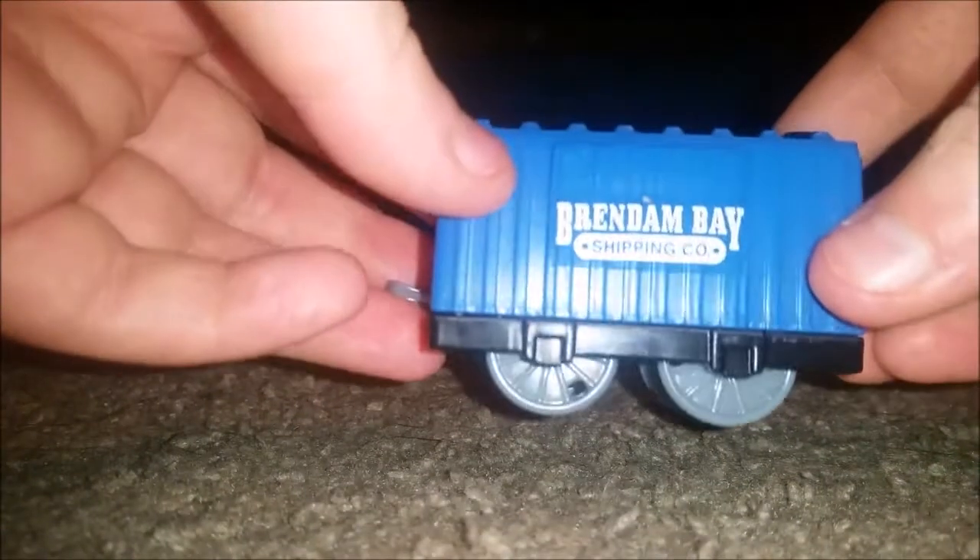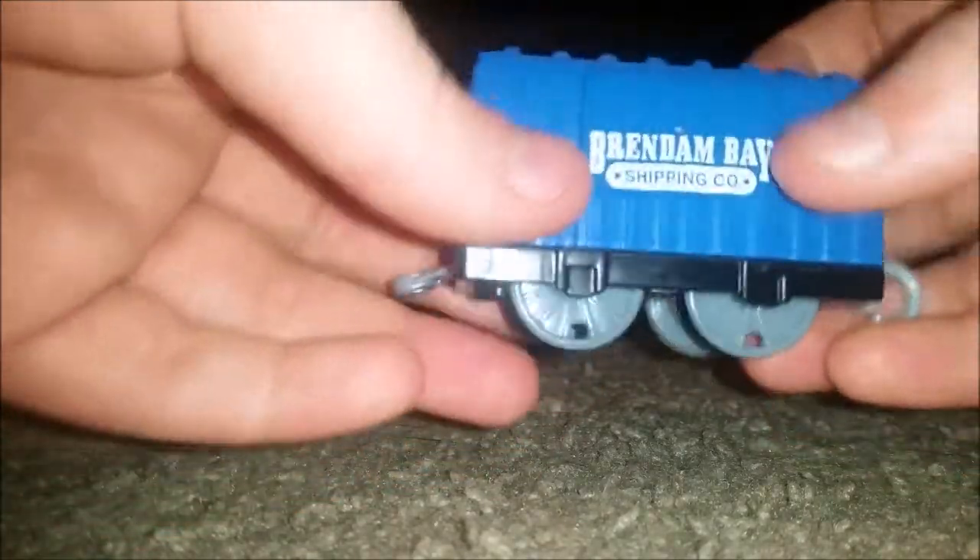Let's take a look at the van first. The Brenham Bay Shipping Company logo was on both sides, which is kind of interesting. Lovely detail. Love the colors.